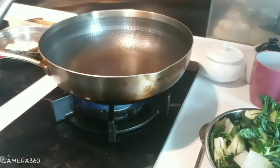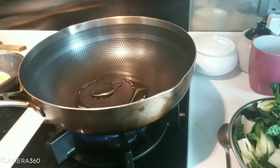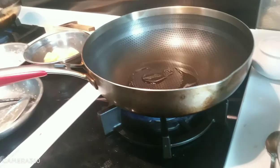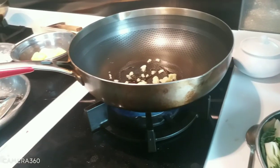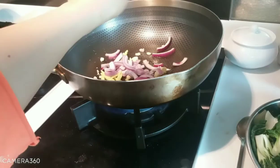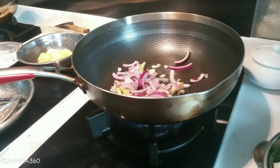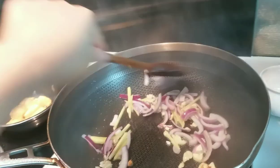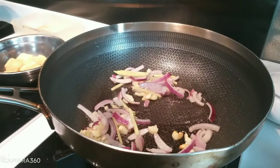Now we're starting to cook the soup. The oil is already hot, so I put the garlic and the ginger, and also the onion — put it all together. Stir, and we add the pepper.